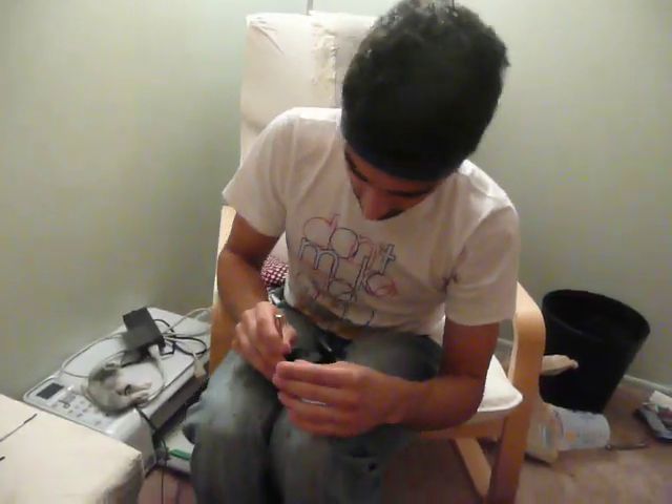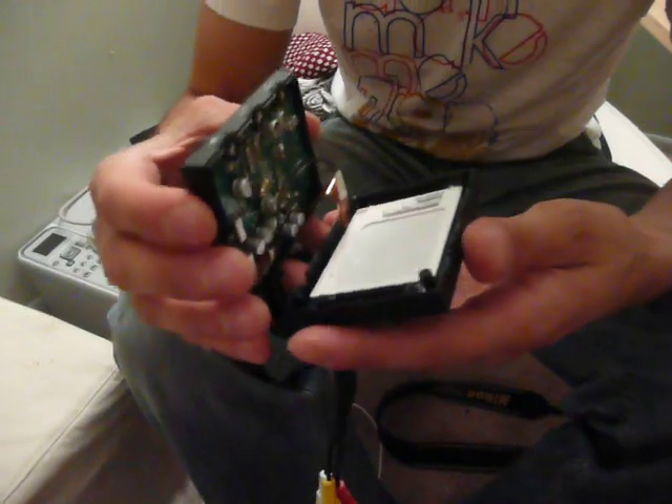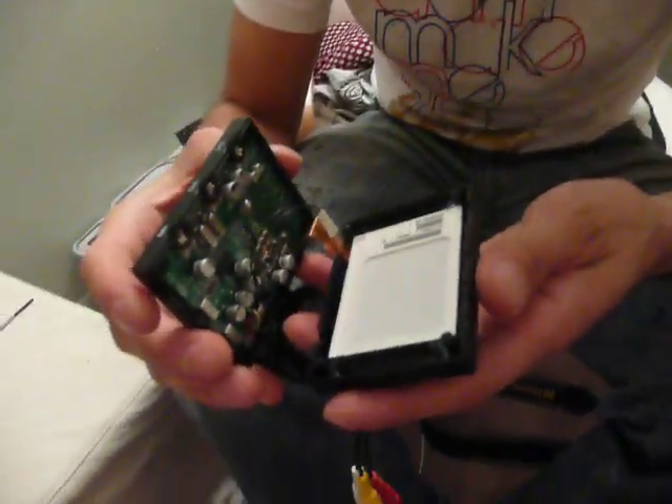I just got this LCD screen from China. It's the LCD color monitor. Super! So you didn't try this before? No. Wow! That's perfect!